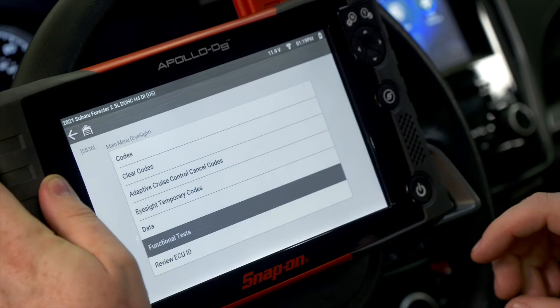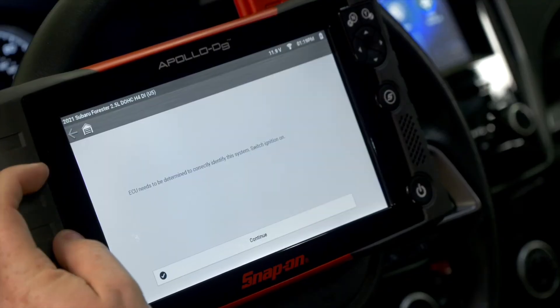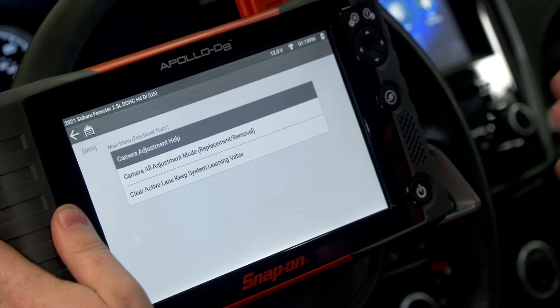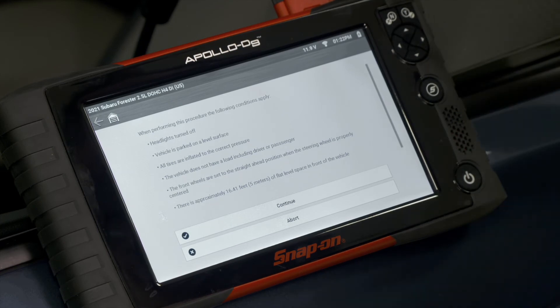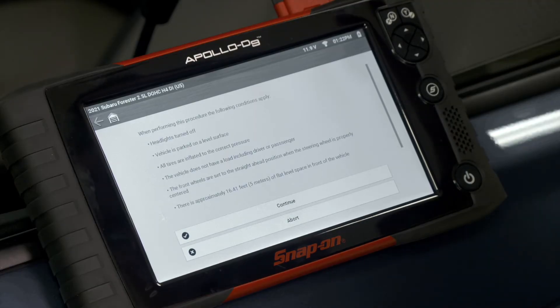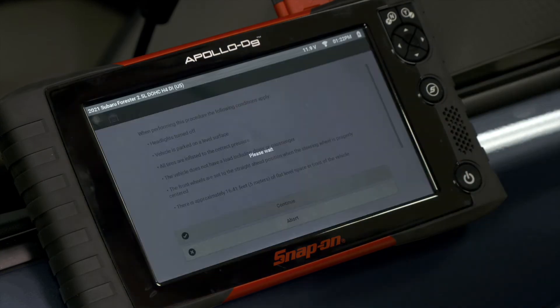So we back out of the system, press those two buttons on the top, and go back into the EyeSight system. Under functional tests, there is now 'camera all adjustment mode — replacement/removal.' Before performing this function, I need to be out of the vehicle, so I'll just exit and hang the scan tool out the window. The conditions for this procedure include: headlights turned off, vehicle parked on a level surface, all tires inflated to correct pressure, no load including driver or passenger in the vehicle, front wheels set to straight ahead with the steering wheel properly centered, and approximately 16 feet of flat level space in front of the vehicle.